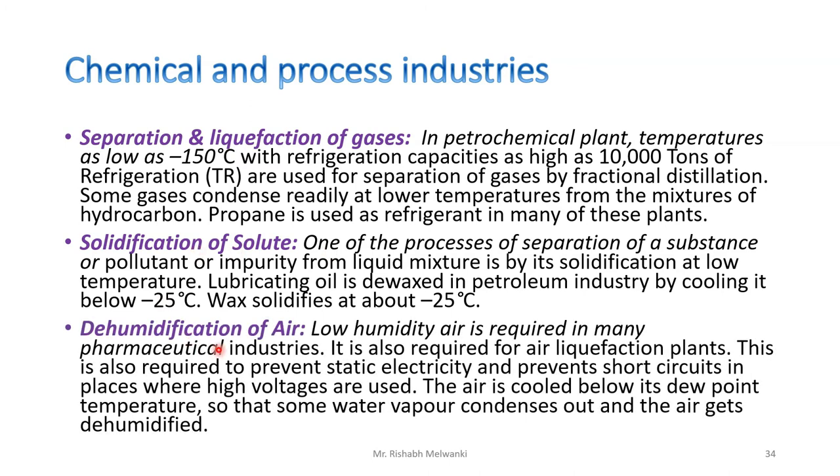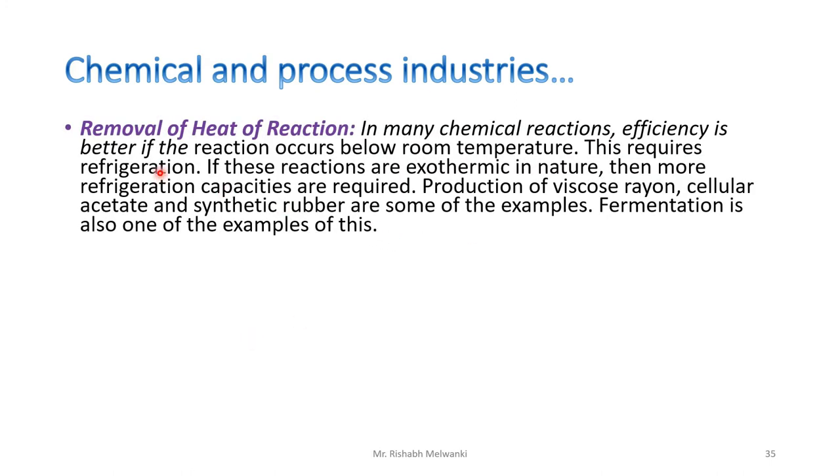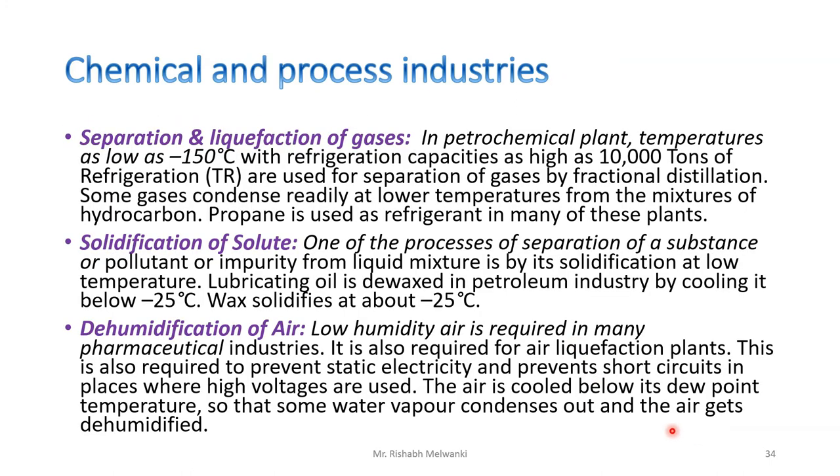Next is dehumidification of air. Many applications require dehumidification of air, and this is also an application of refrigeration. Dehumidification is done by cooling the air below its dew point temperature. Since the air is cooled below the dew point, the air will give away its moisture content, and air is dehumidified.